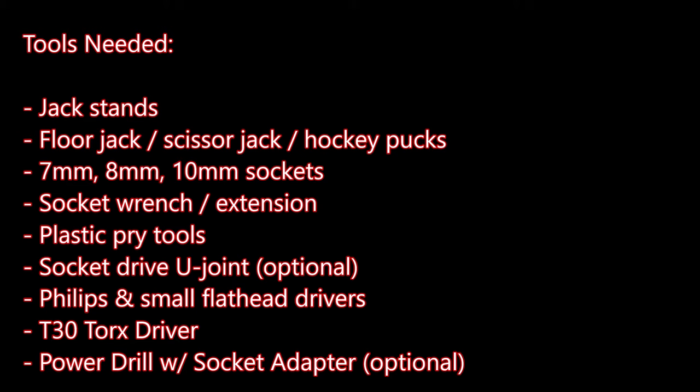Tools needed for these three procedures include jack stands and the associated lifting components, 7, 8, and 10mm sockets, a socket wrench with extensions, a plastic pry tool, an optional socket U-joint, Phillips and small flathead driver, a T30 Torx driver, and an optional power drill.